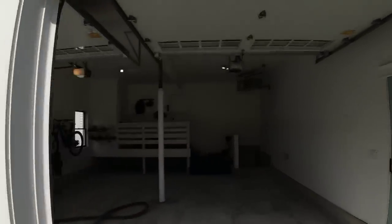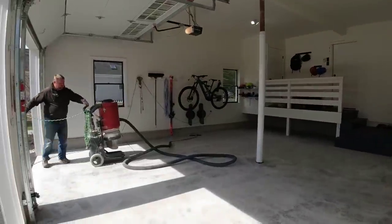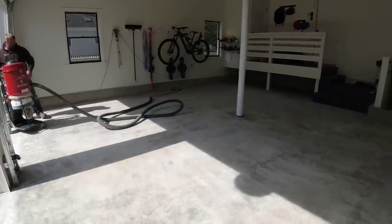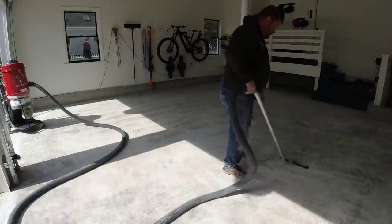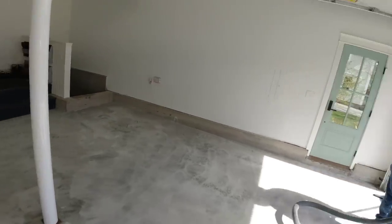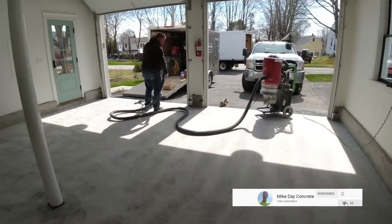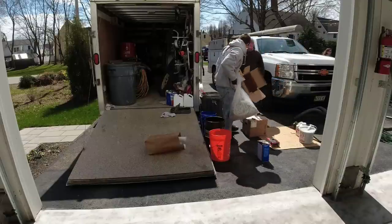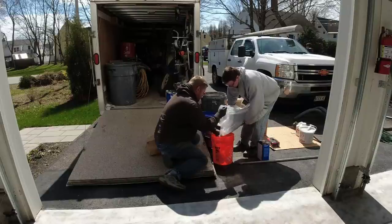Hey everybody, Mike here. In this video we're going to turn this plain old looking garage floor into a showroom-like epoxy flake coating. Prior to vacuuming the floors, we came in and lightly ground the floor with our hand grinders. That gets the concrete prepped to accept the epoxy — it opens up the pores and helps clean any dirt, grease, and grime off the floor, but most importantly it keeps the floor dry.